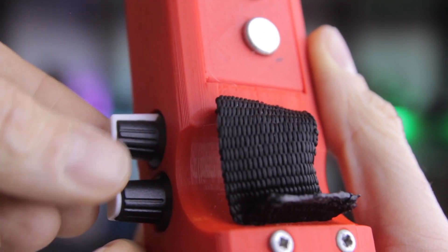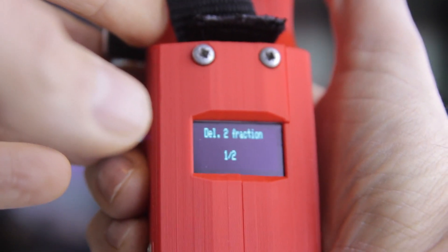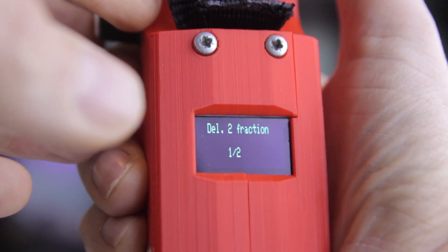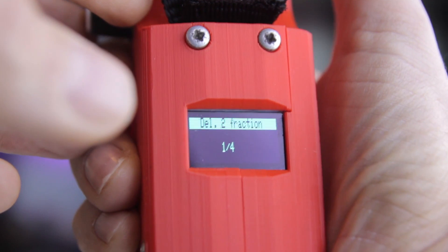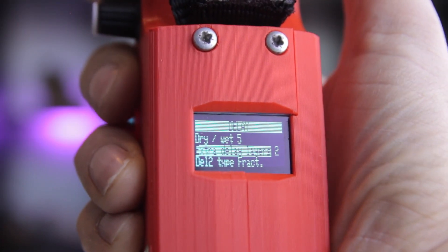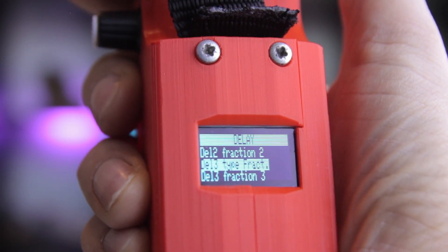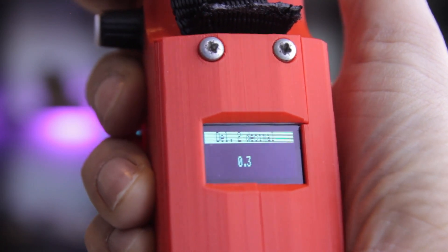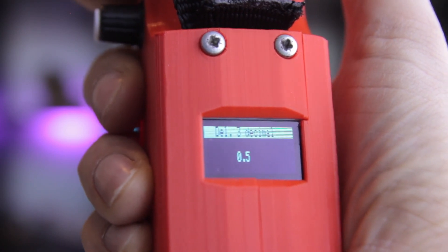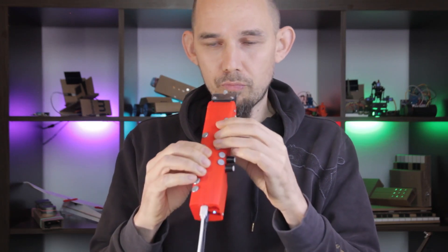Here's how it works. There's a basic delay line with its time set by the knob, and then from there you can turn on one or two extra taps with delay time set individually to fractions or decimals of the basic line. For example, you can set one to half the time of the basic one and the last line to a fifth of the time, or set one to 0.4 and the other to 0.7, or you can combine fractions and decimals. Play around with it, find something you like, and then save it as a preset. Or you can set the feedback to 100% and make a perpetual loop to groove over.